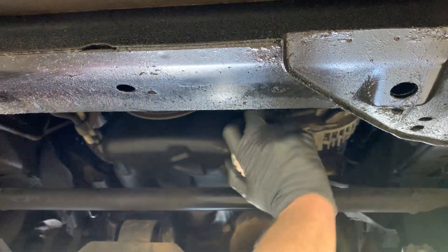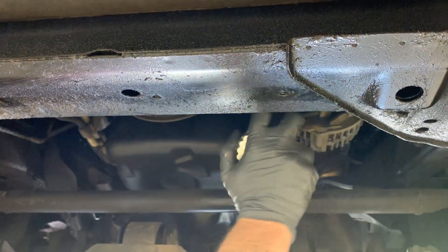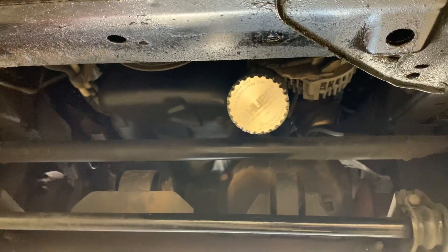You can get it as far as you can by hand — sometimes you can get it all the way on. You want to make sure that the cooling cover is actually touching the base plate, and the filter is installed.